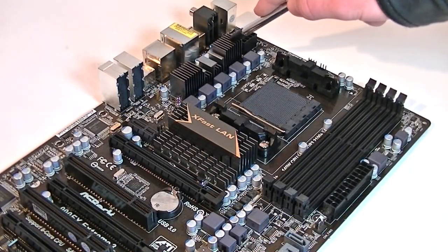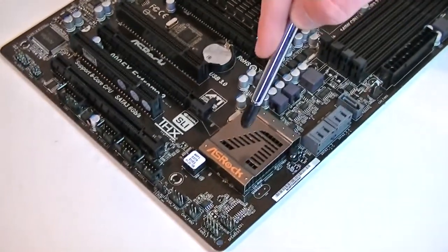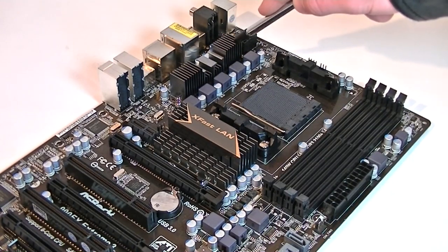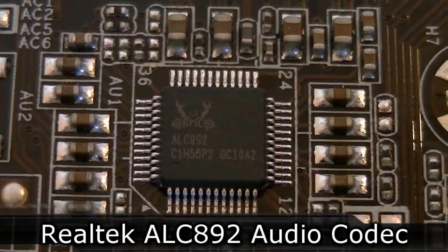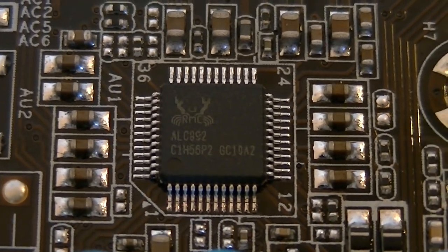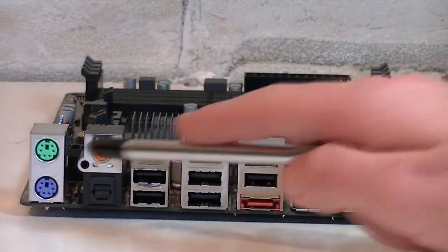To keep everything as cool as possible, ASRock put heatsinks on the VRMs, the north bridge, and the south bridge. Because the VRMs are cooled you should be able to achieve good overclocking results. The design of the heatsinks looks very nice by the way. The Realtek ALC 892 HD audio codec takes care of audio playback and recording — this chip is pretty good, especially for playback.